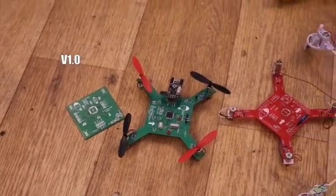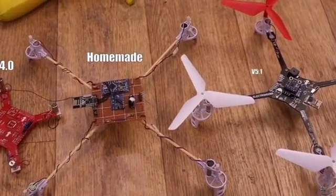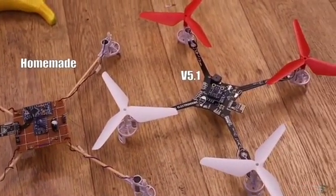In this video I will explain to you the evolution of this project, why I've made all the changes for each new version, and show you how to mount this last version kit with the drone and the radio controller.